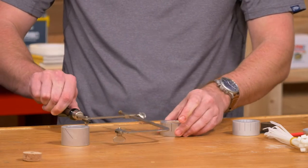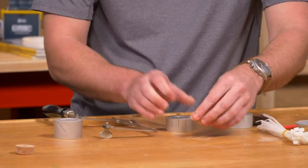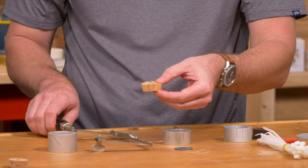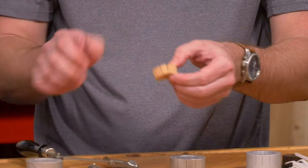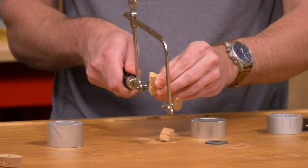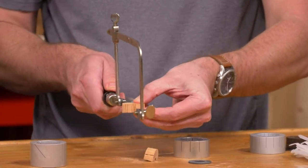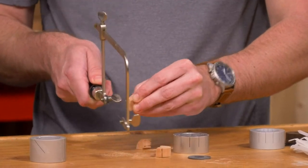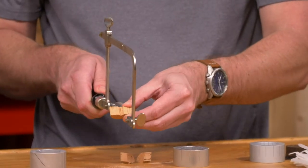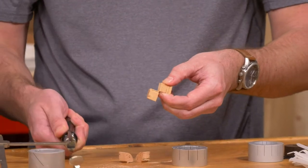The cut didn't go all the way through because we were cutting on the table - running into the edges. So just come in with the saw and cut them flush. If you were holding it and cutting it freely rather than on the table surface, that wouldn't be an issue.